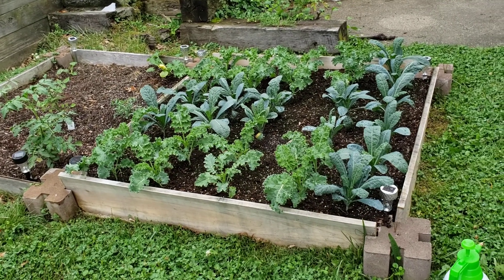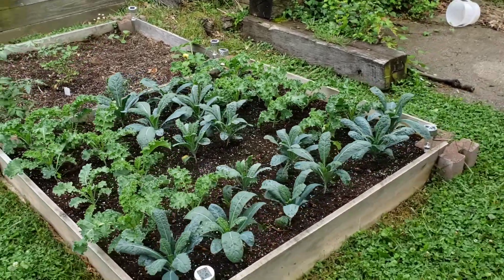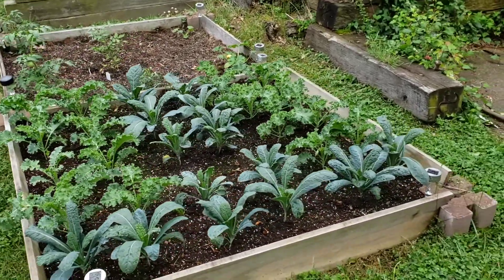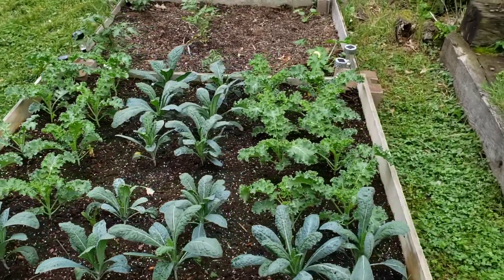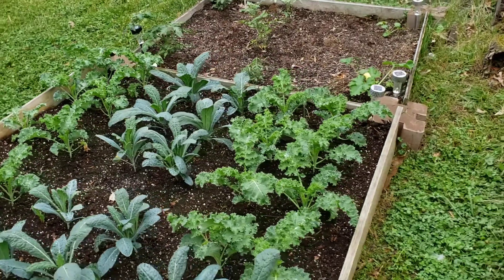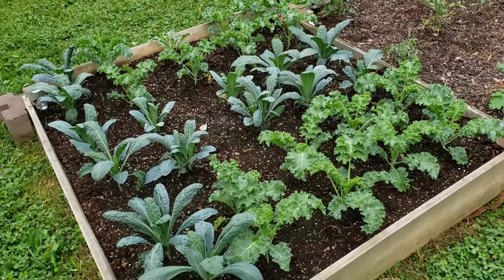Hello, everyone. This is Angela at Angela's Garden Sets, and I'm out here in the backyard. As you can see, I have two beds back to back over here. I added an extra garden bed this year — this one where you see all these greens growing.